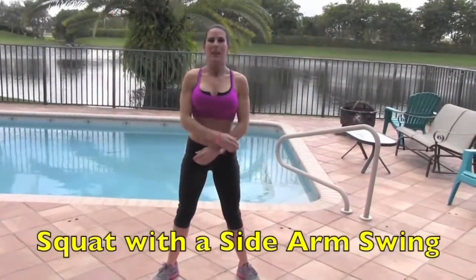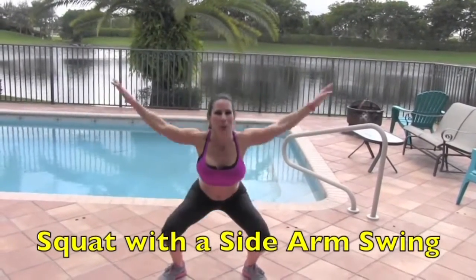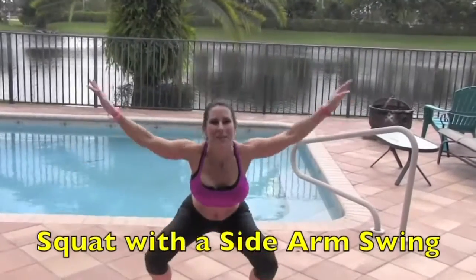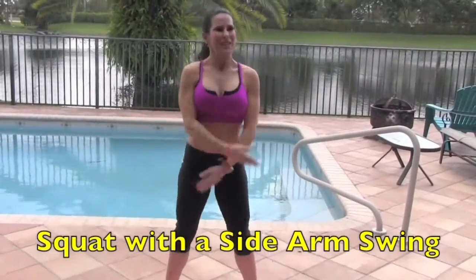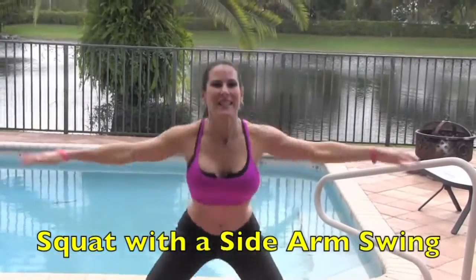Our first exercise is going to be a squat with a side swing. We're going to warm up the body — 15 of each exercise today. Alright, here we go. We're squatting and swinging. 1, 2, 3... warming up the body... I thought I'd come outside today... all the way to 15.